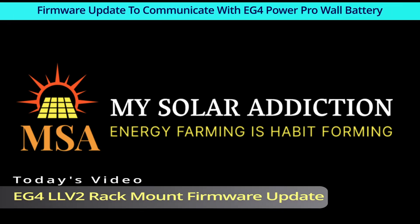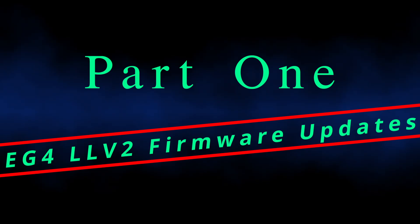Welcome to my Solar Addiction. Today's video is the EG4 LLV2 rack mount battery firmware update to communicate with the EG4 PowerPro wall battery. Part 1.